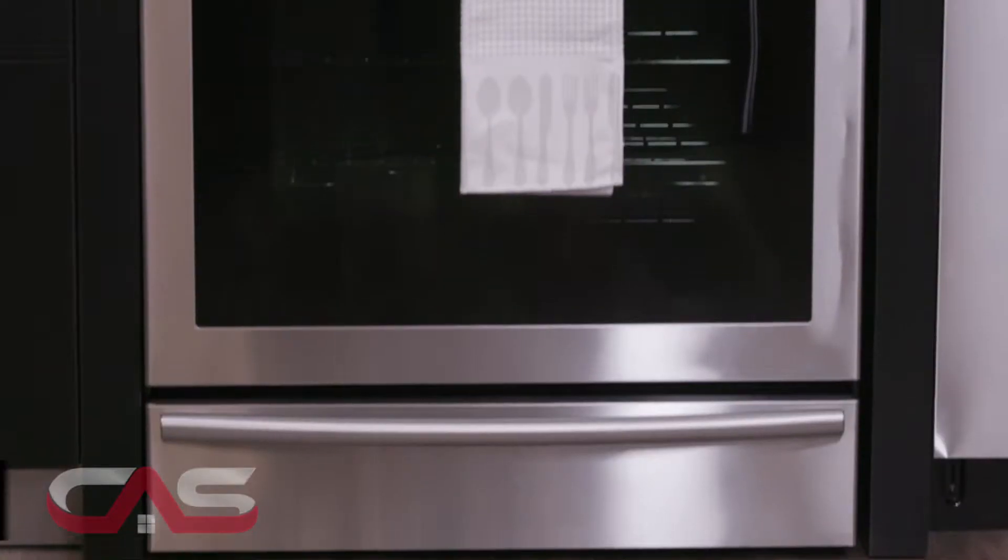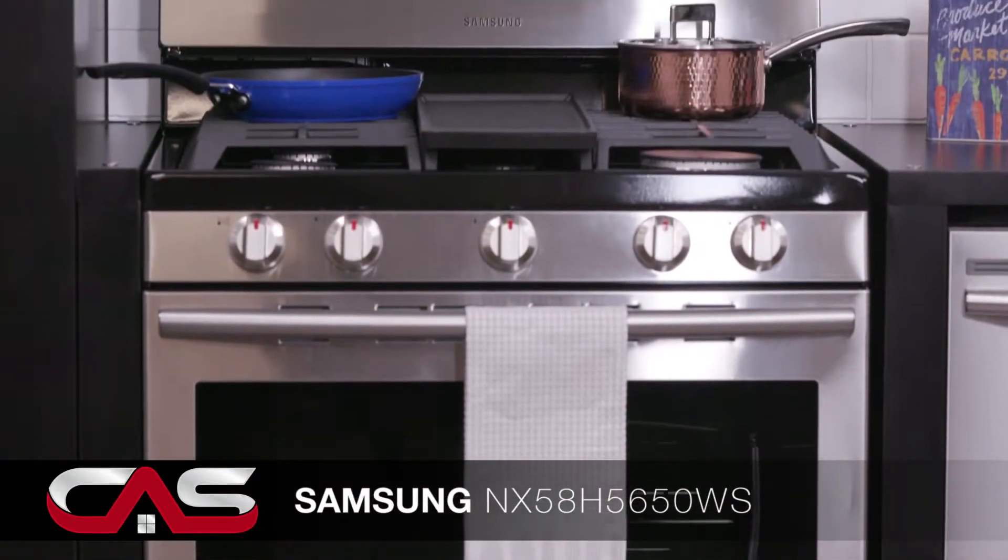Welcome to the Canadian Appliance Source Home Studio! On today's menu is Samsung's freestanding gas range, model NX58H.